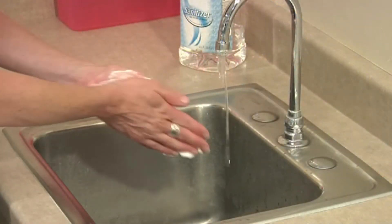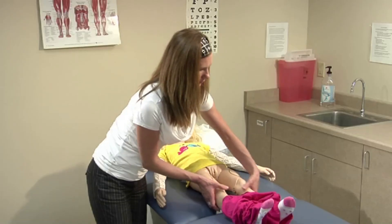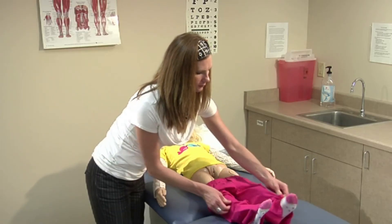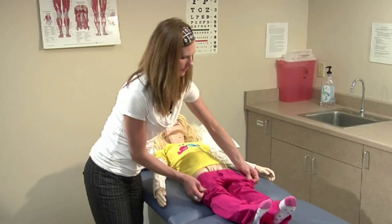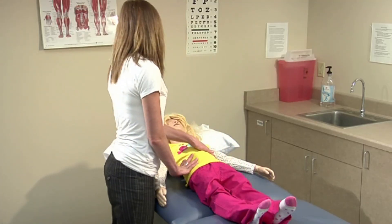Remove your gloves and wash your hands. Assist the student in dressing as needed. If ordered by the healthcare provider, measure the amount of urine prior to discarding. Discard the urine per infection control procedures and your school district's policy.